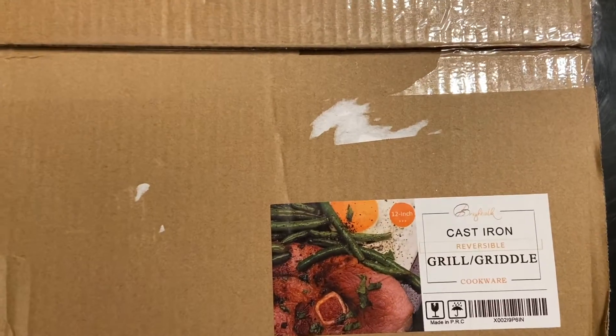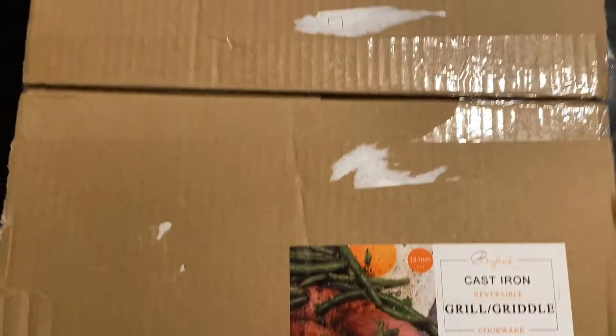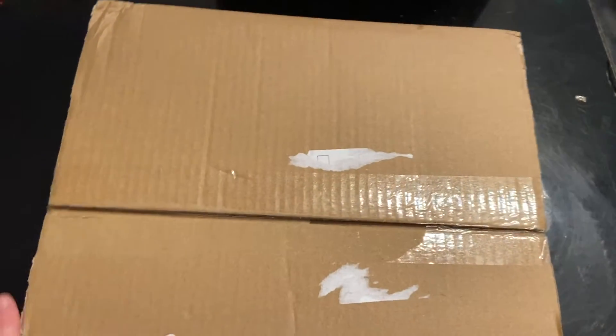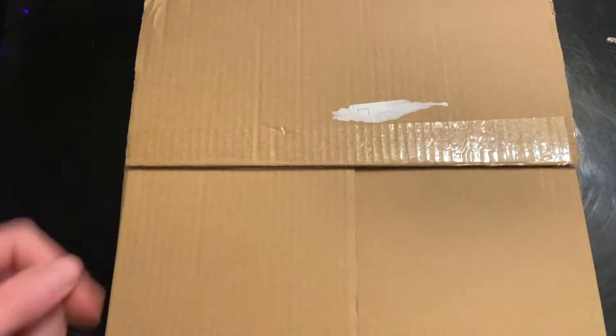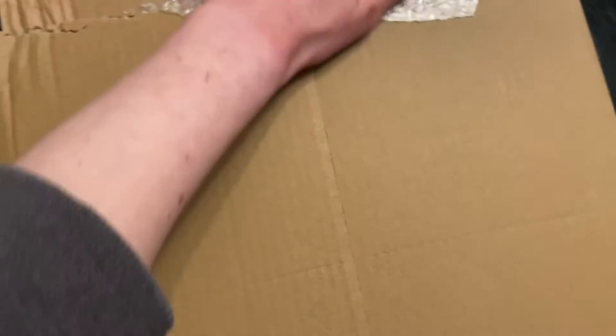Today I just got my new cast iron griddle from Amazon. I have not opened it yet. All I did was take off the tape and peel off the label so that nobody comes to the house and murders me. We're going to open this together and see what it looks like and if there's any instructions for seasoning.